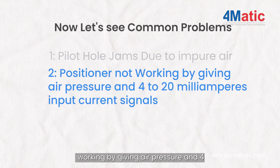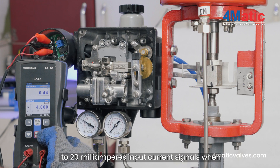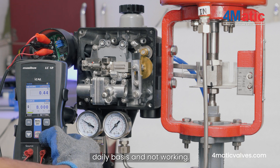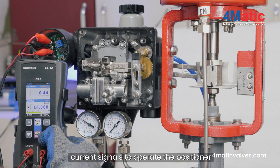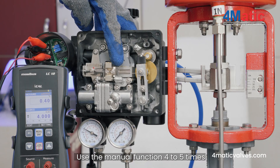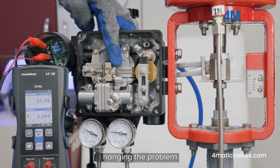Problem: Positioner not working when given air pressure and 4-20mA input current signals. When the positioner is not used on a daily basis and not working, give the 4-20mA input current signals to operate it. To fix the problem, use the manual function 4-5 times for a circuit reset or to avoid the hanging problem.